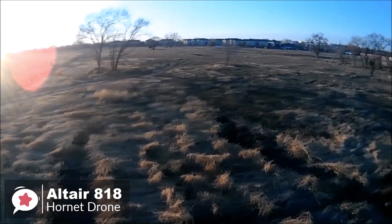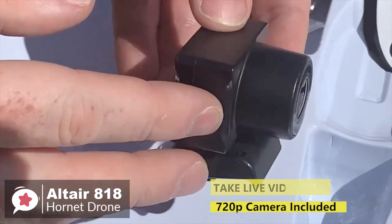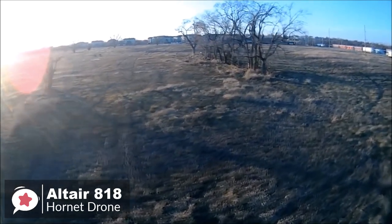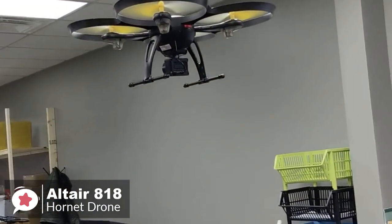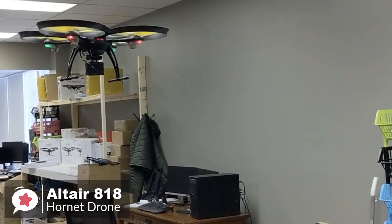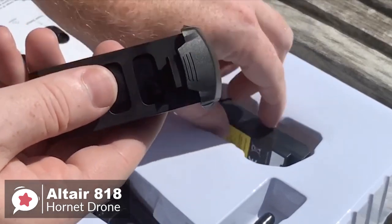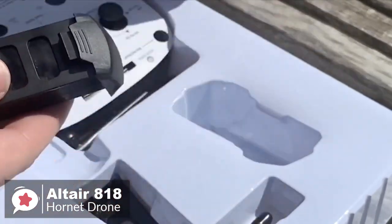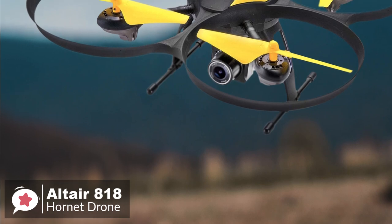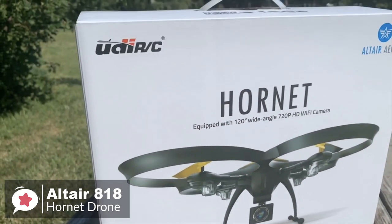The camera of the 818 comes pre-installed — it's a 120-degree wide-angle 720p HD rubber-damper camera, ensuring your photos or videos won't be blurry or shaky. The 818 also has all the necessary features for a beginner quadcopter: headless mode, altitude mode, one-button takeoff and landing, emergency landing, low battery alarm, and out-of-range alarm. You can expect around 15 minutes of flight time, with a bonus battery that doubles it to 30 minutes. The operational range is about 490 feet or 150 meters. Overall, the 818 Hornet is as close to perfect as you can get for the price.